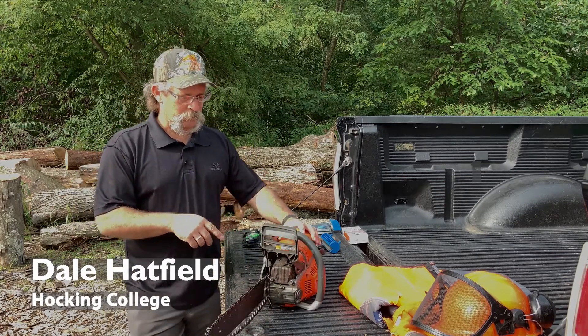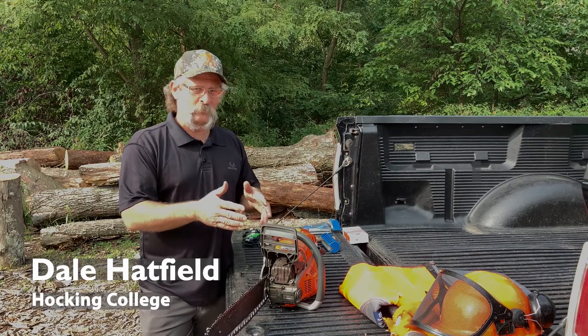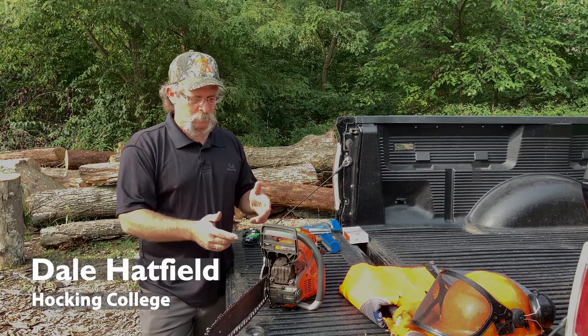I want to talk to you about a pre-start inspection of your chainsaw. There are some safety features built into the saw that you need, as an operator, to make certain they're functioning and in good order.